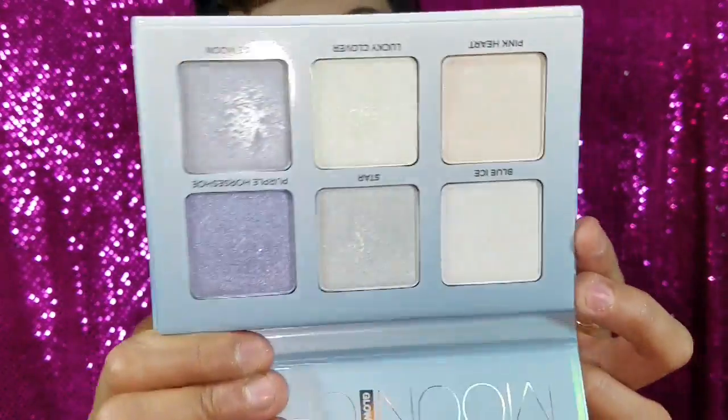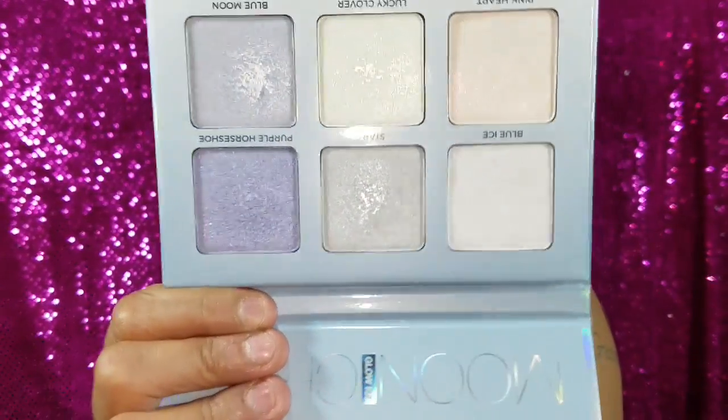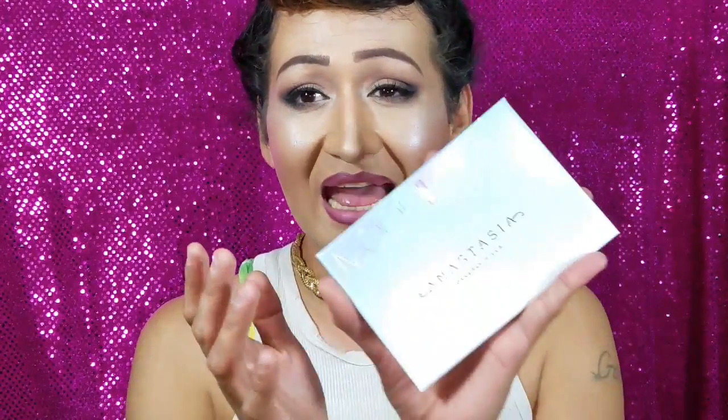You're going to have to go on their website to get it since it's not available in stores, and it's only $40 — I really think it's worth the price. Let me know if you're going to get this palette. They also have a Sweet Highlight palette I'm eyeing. If you liked this video, give me a thumbs up, subscribe if you haven't already, and I'll talk to you soon!